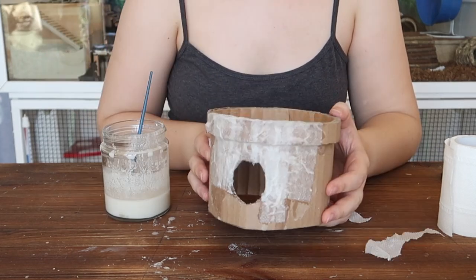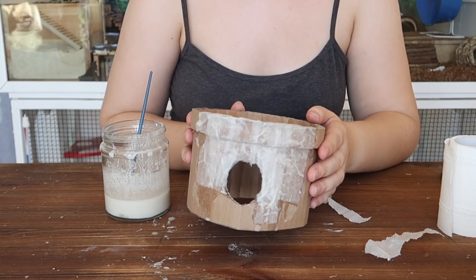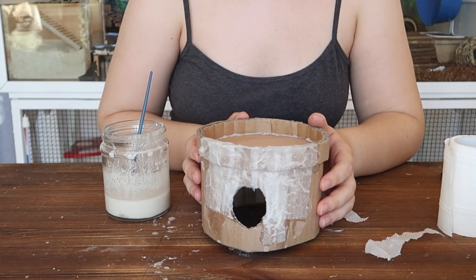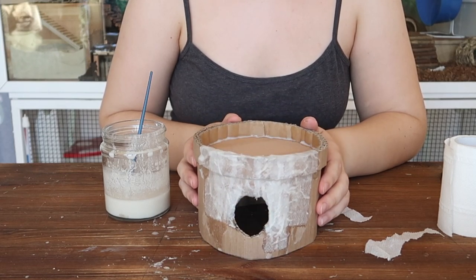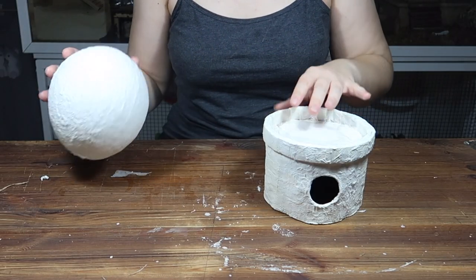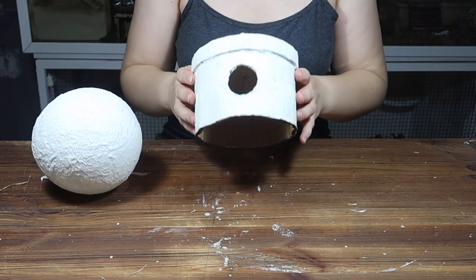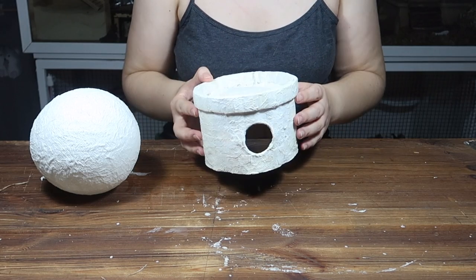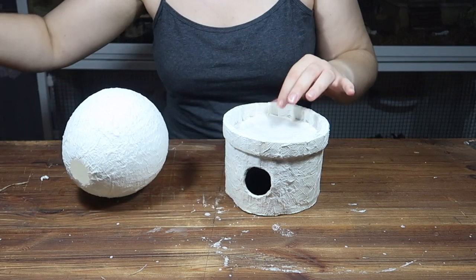I'm going to jump ahead to when this is finished and ready to be painted. So we've got cactus and we have pot. The pot is now nice and dry — I zapped it in my oven for 20 minutes to speed up the process, because otherwise we would be here for many, many more hours. Aside from smelling a little bit like cookies, it's perfectly fine. Finally, we can paint these pieces.